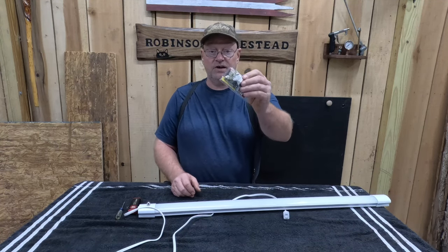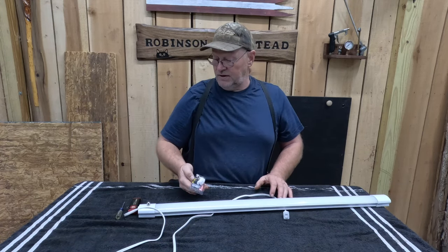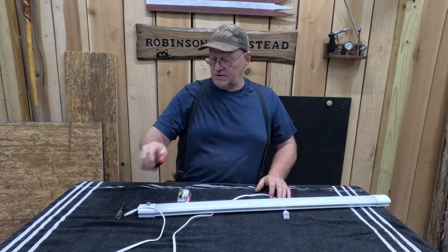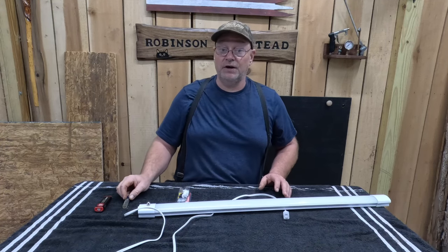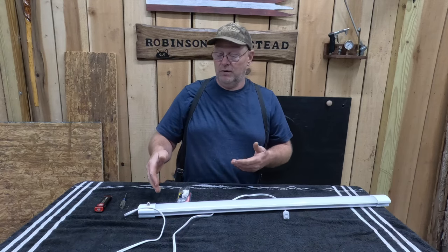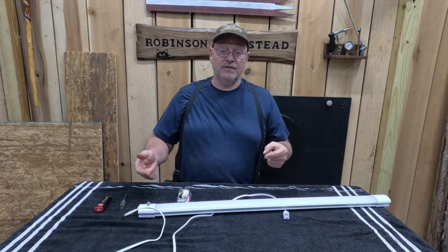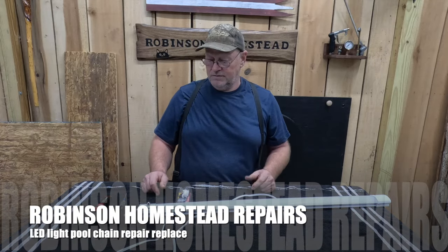You're going to need yourself a new switch, and we've got a new one here we're going to be putting in. You're going to need a flashlight and a screwdriver, and I'm not sure what else, because I've never actually changed one like this before. I'm not even sure that I can change it, but we're going to do it on video and bring you guys along. So let's see how it works.